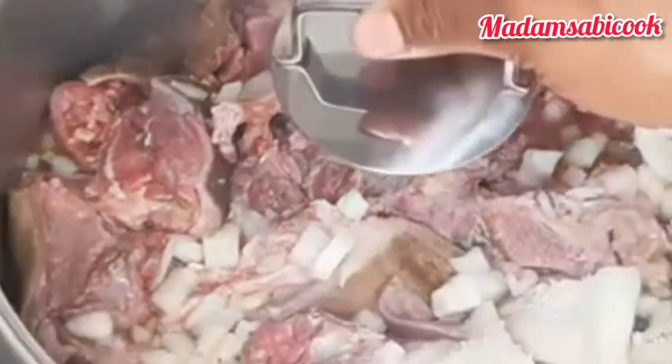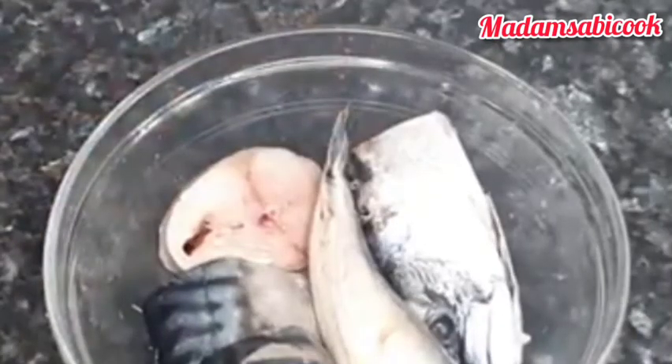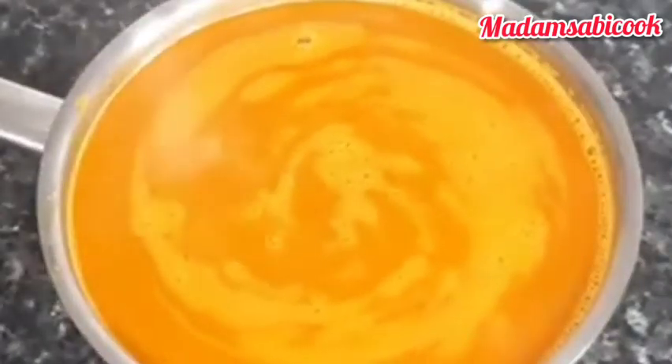So while that is cooking, I am going to marinate my Titus fish — that is mackerel fish. I added some salt to it and I am going to grill it, so I will take it into the oven. While that is done I am getting my arka ready. This soup is sharp!